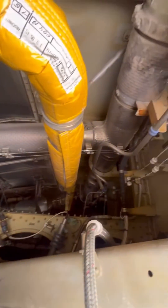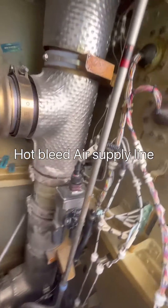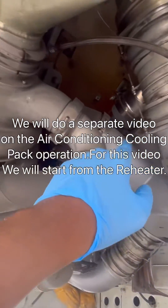Now let's go to the start of the aircraft at the air conditioning packs and trace the duct to see how cool air from the packs gets here. That's our hot bleed air line, with air coming from the engine to the pack. The other end is going to the wing anti-ice. Now let's go into the pack.